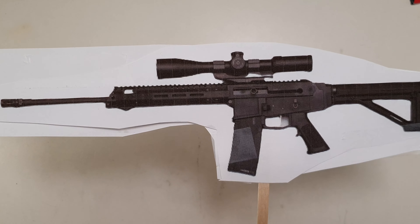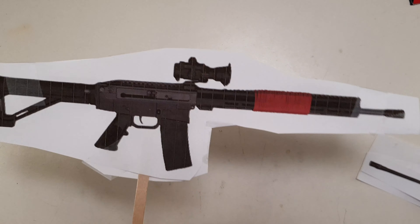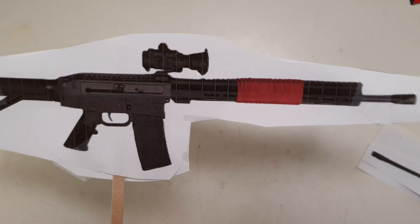I'm the WK-180C, and I'm the best rifle in the world. I'm the WSMCR, and I'm the best 180-style rifle in the world.